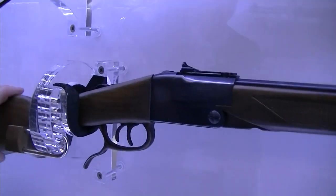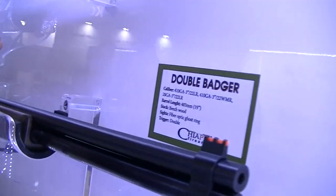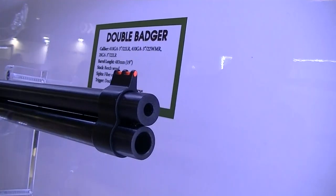Here is its older brother, the Double Badger. It's an over-and-under — you have .410 and .22 long rifle.